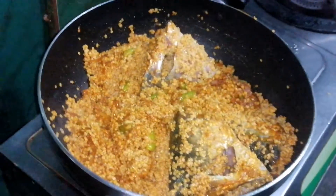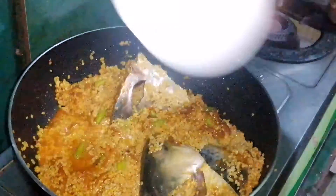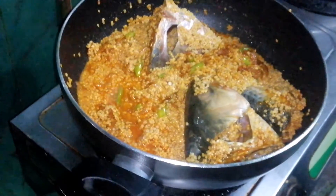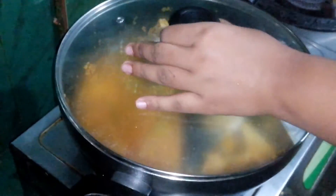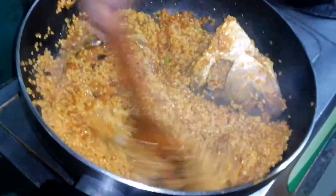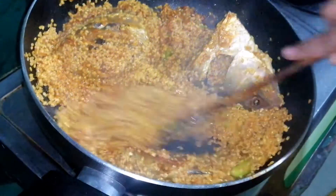We will add a little cream to the pot and it will be mixed in. We will add a little bit and a little cream to the pot.